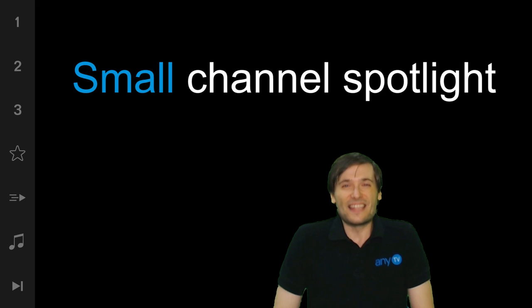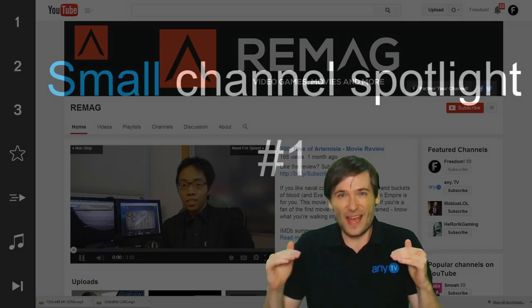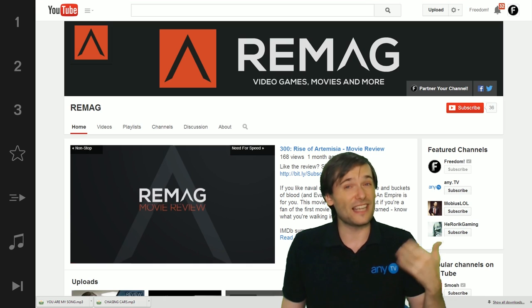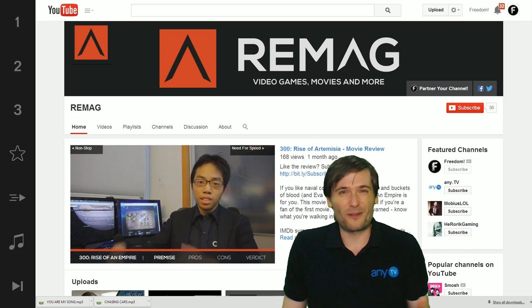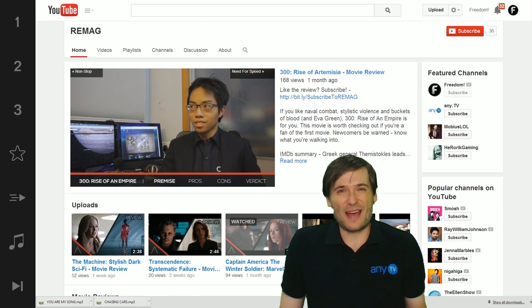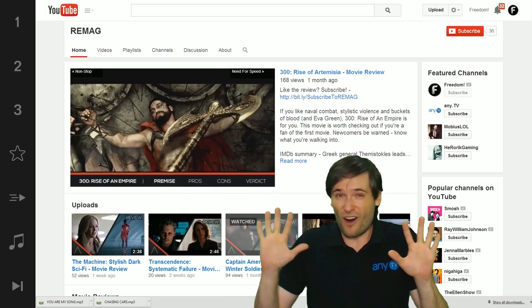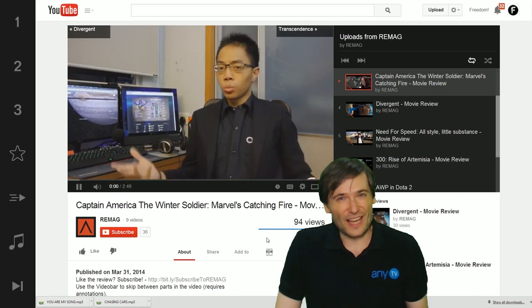Alright guys, this is the first small partner spotlight. Help him get more than the 36 subscribers he currently has. Show him some Freedom love and go subscribe to his channel if you're interested in movie reviews and gamer stuff, because there will be a lot of that coming to Remag as well. I hope you enjoyed this episode — there'll be more coming. Tell me in the comments below if you feel your channel has all that special cool stuff that deserves a review just like Remag does.